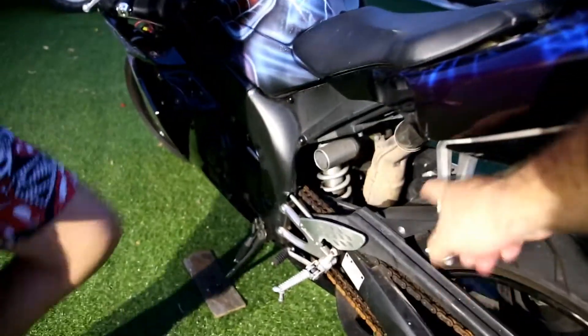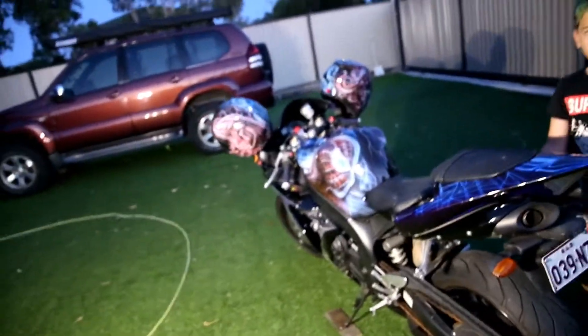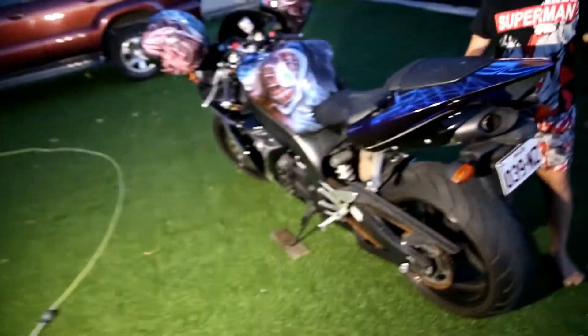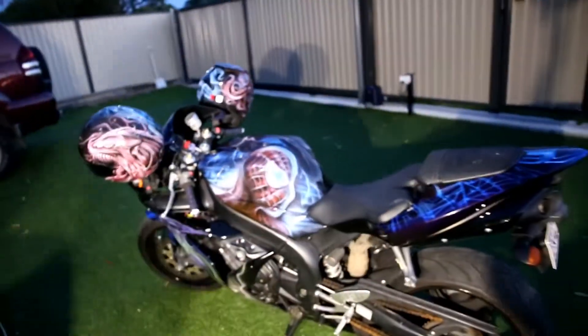I actually bought the replacement kickstand but I haven't put it on yet. And the blinkers at the front still aren't on — this side is okay. We haven't ridden it; it's been in storage for quite a bit of time. We've only just taken it out recently — we might go for a ride a bit later.